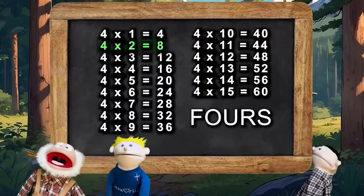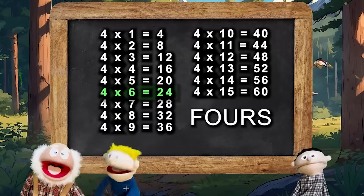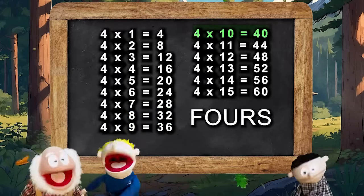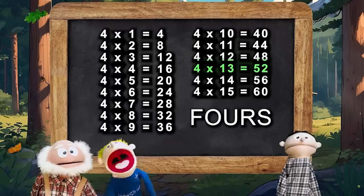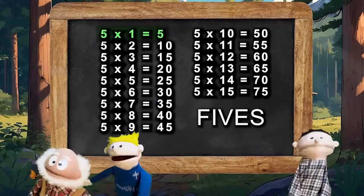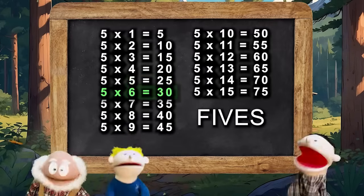4×1 is 4, 4×2 is 8, 4×3 is 12, 4×4 is 16, 4×5 is 20, 4×6 is 24, 4×7 is 28, 4×8 is 32, 4×9 is 36, 4×10 is 40, 4×11 is 44, 4×12 is 48, 4×13 is 52, 4×14 is 56, 4×15 is 60.